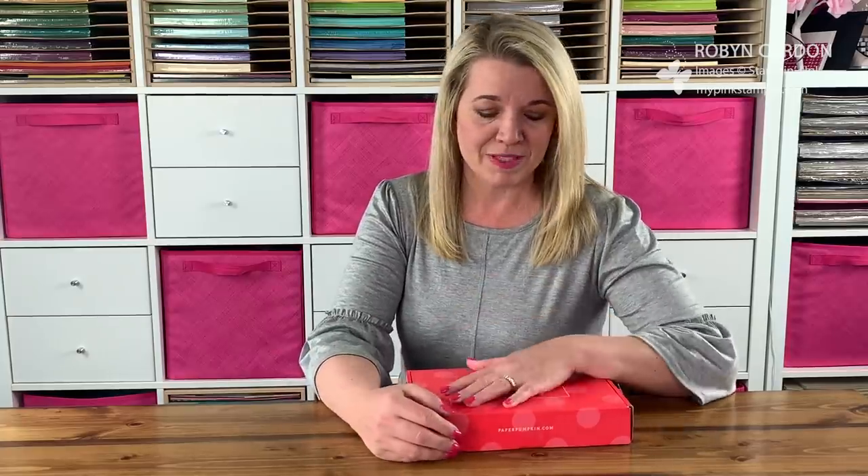Hello everyone, my name is Robin Cardin and I am the owner and designer behind mypinkstamper.com. Thank you so much for visiting my YouTube channel today — I'm so happy to have you here. Thank you for taking a little bit out of your day to spend it with me.